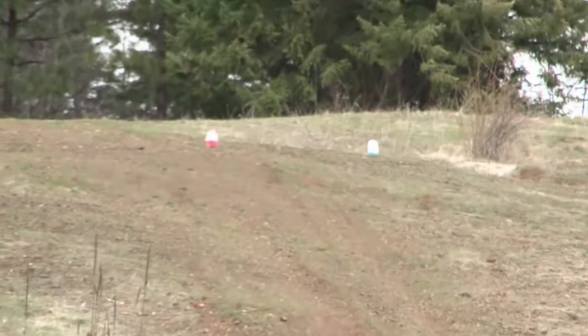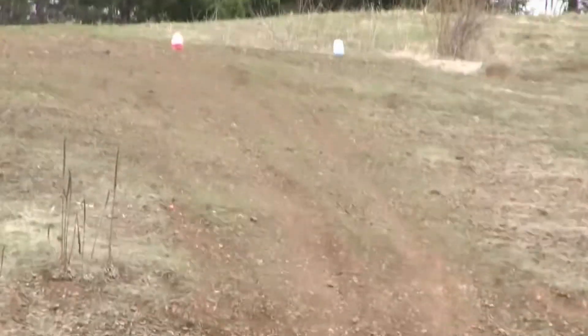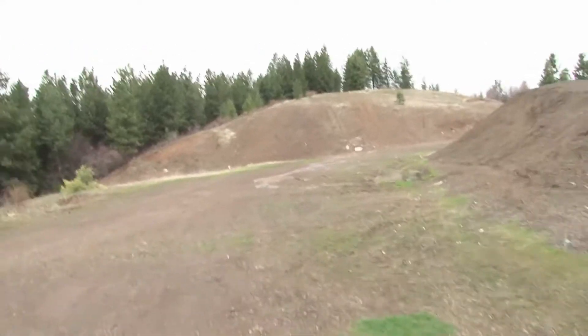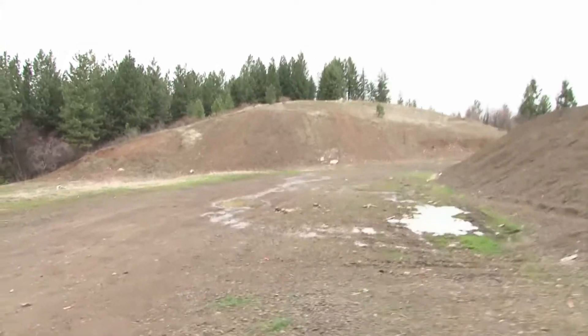Well, I can already tell by looking at them I obviously hit them because they're not as full as they were before. So let's go see how good I did. It's gonna be quite the walk over there, that's for sure — and quite the hill I'm gonna have to climb too.